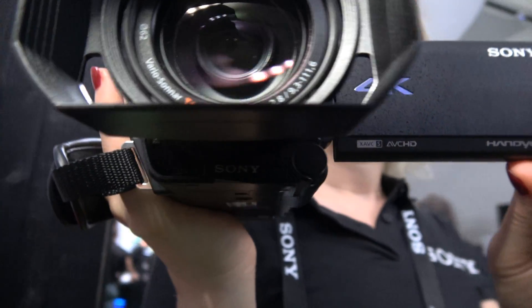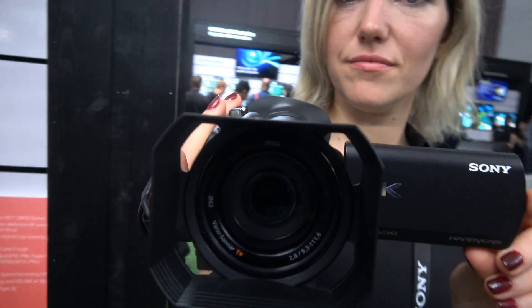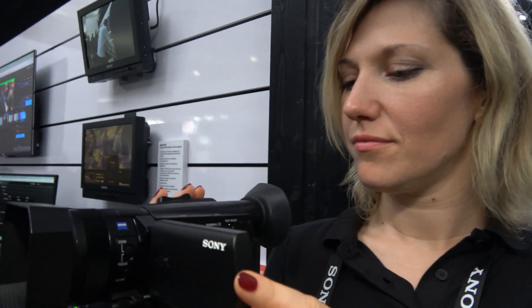Here we have the new Sony AX700 — this awesome new super fast autofocus HDR 4K camcorder.